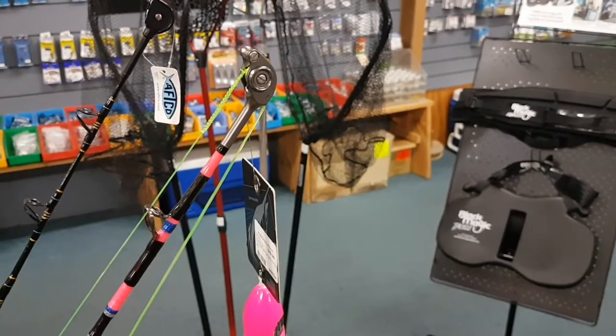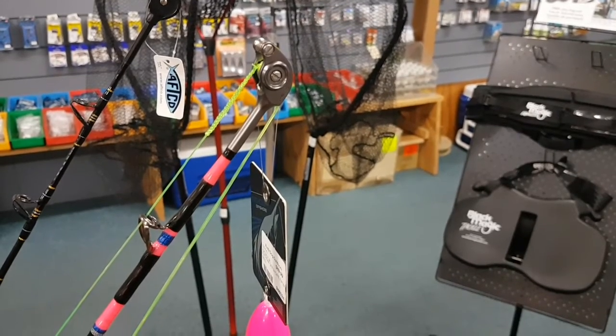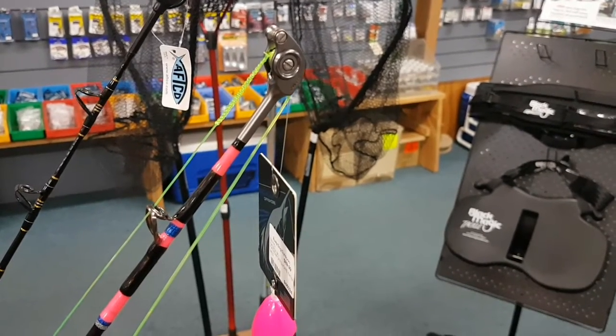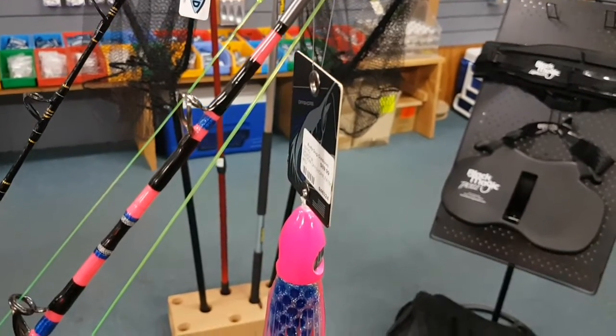Hiya, Currie Anderson from KAC Rods, just giving you a quick overview of our latest creation. This one's created for the woman in your life. So while you're watching this, just think of the brownie points.